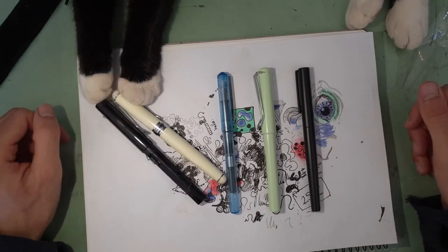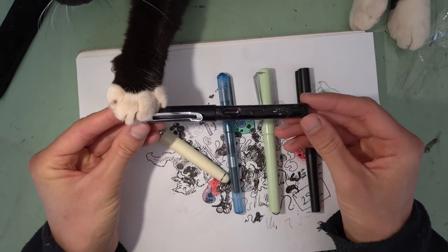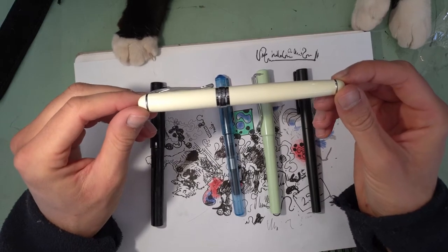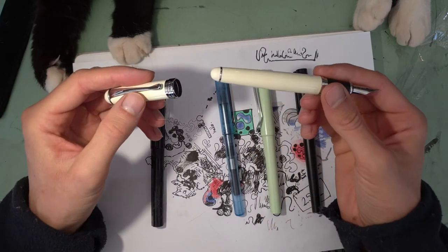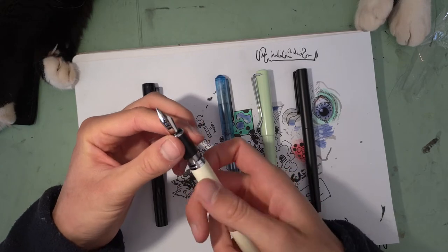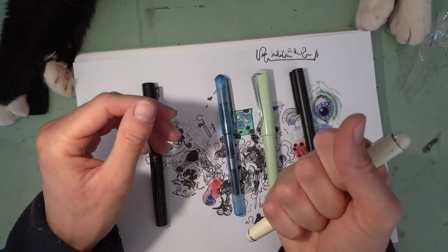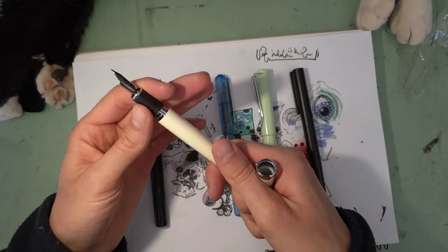Here is the collection of other Jinhao fountain pens that I have. We've got the Jinhao 599, which is one of my favourites. We've got the Jinhao X750, which is a fantastic feeling pen, but I don't use it very much. I don't know, the pen is just a bit too much for me — it's just insanely heavy. It feels like it was designed to be run over by a car and survive.